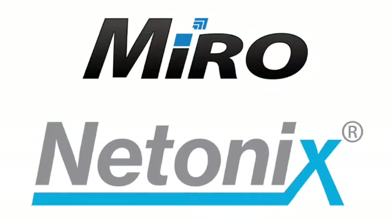Good day! My name is Philips Skumon, Product Manager at Miro Distribution, and today I would like to introduce the latest member joining the Miro product portfolio, which is Netonix's range of DC powered PoE switches.